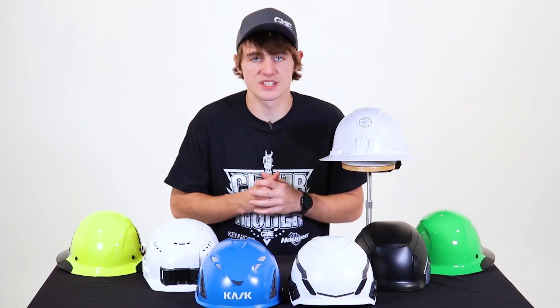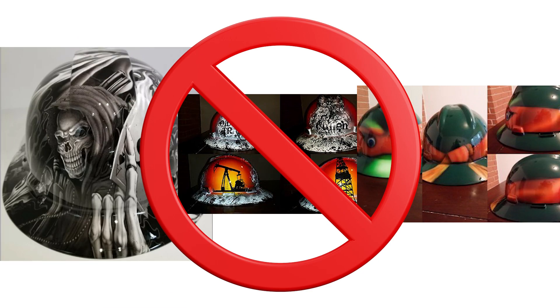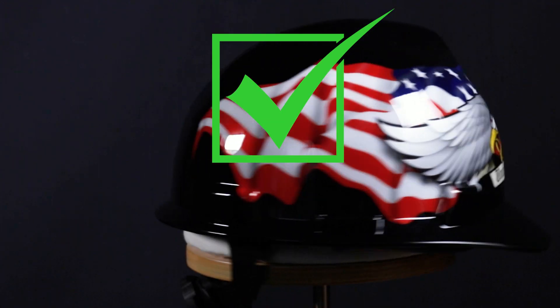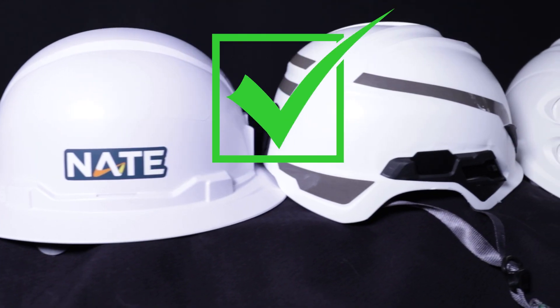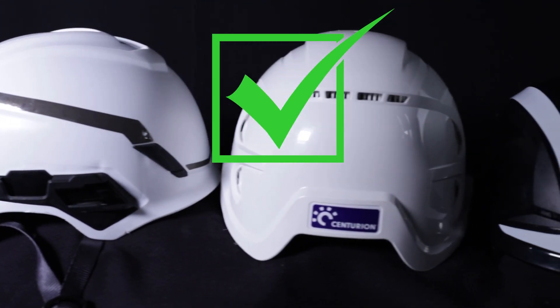You should never modify your helmet suspension, and it should always be made by the manufacturer to work with your specific helmet. You should never paint or add chemicals because they can alter and damage the structure and reduce the protection provided. Pressure-sensitive non-metal stickers or self-adhering tape are almost always acceptable on today's hard hats and helmets. As always, you should refer to the manufacturer's recommendations for your specific hard hat and for placement guidelines.